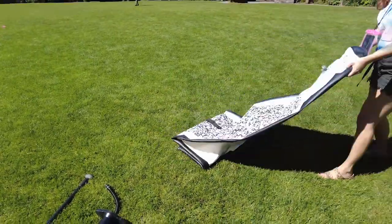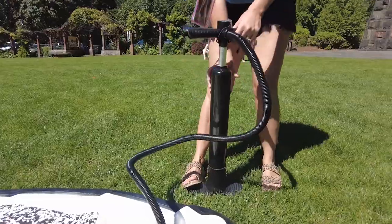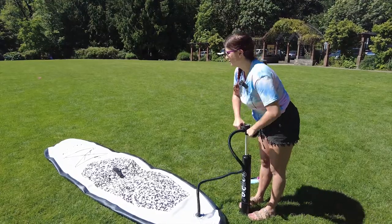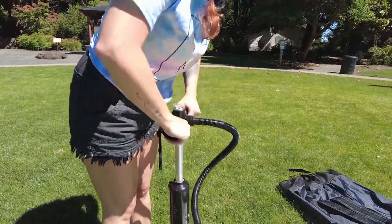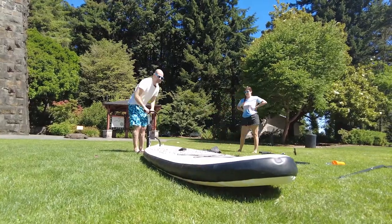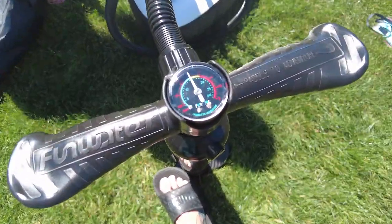You just pull it out of its carrying case, roll it out, and then attach the pump and pump it up. It only takes a few minutes. It's really easy to pump at first and the gauge will stay at zero for a long time until it starts to build some pressure. Then it'll get a little more difficult to pump. The pressure will start to build and you want to go until it gets to 15 psi.